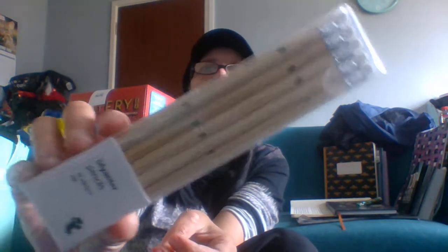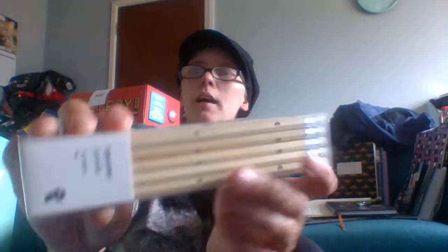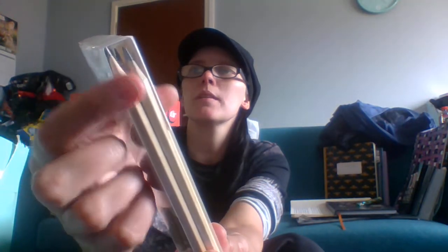The first item is some HB pencils. If you saw my previous video I got some black HB pencils, and now we have what I call nude or natural ones. They are also already sharpened so you don't even need a sharpener to use them, and they also come with an eraser on top. Not bad — that's about a pound's worth.